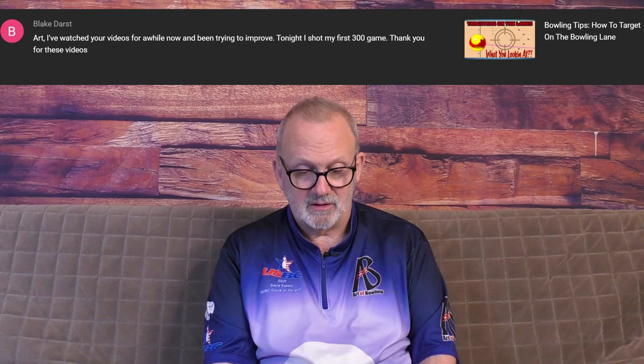Blake Darst stated: Art, I've watched your videos for a while now and been trying to improve. Tonight I shot my first 300 game. Thank you for these videos. Well, Blake, you're welcome and congratulations on your first 300 game. I'm sure there are many more to come. Good luck and good bowling in the future.